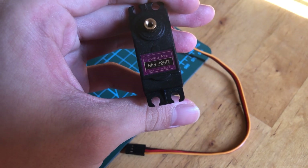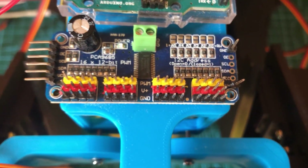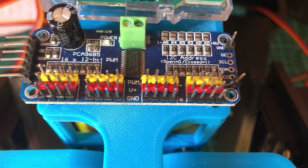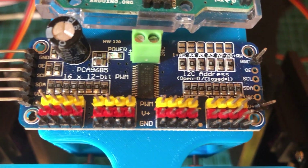Then I needed a way to control all of them individually. To do that, I found this 16-channel servo motor driver which uses the PCA9685 chip. With this module I can generate 16 different PWM signals simultaneously.